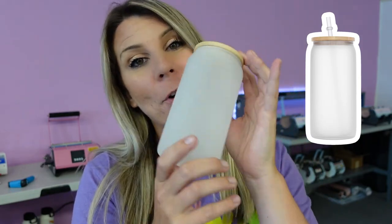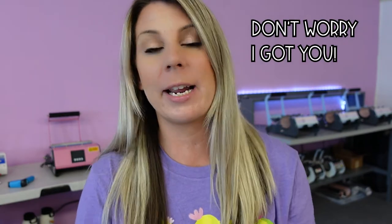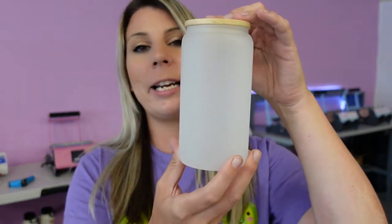Hi guys, welcome back to the channel. If you're new here, my name is Jackie and every week I like to give you sublimation tutorials to help you with your sublimation journey. Today we're going to be pressing what some call the dreaded frosted glass. These come out amazing once you get your settings right and your measurements right. We're going to be pressing them in our tumbler press.